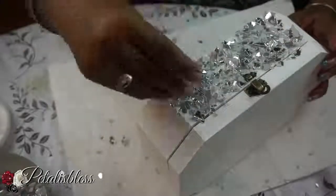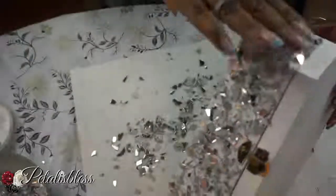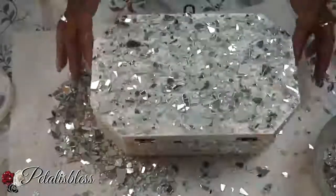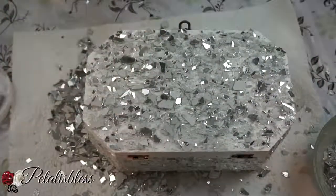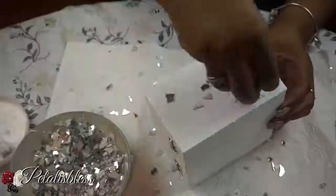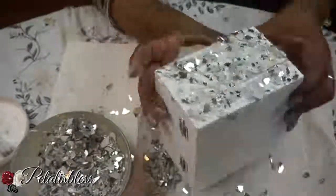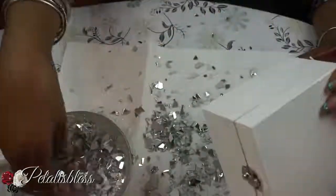Now we're going to do the same for this jewelry box — mod podge and crushed glass all the way around, just bling it out. When we're finished putting the crushed glass on all the pieces, go back over with mod podge — two to three coats, letting it dry between each coat. That will help seal in the crushed glass pieces.